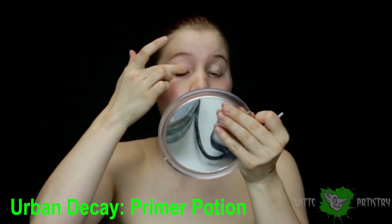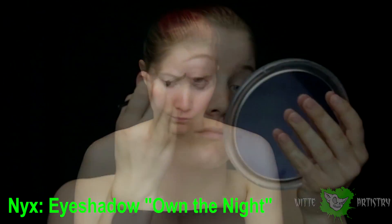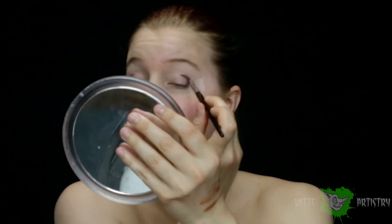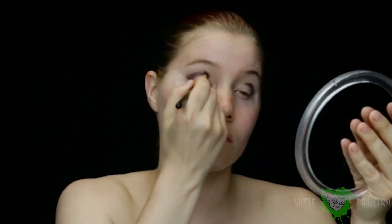Heavily coat your lid and above your lid and blend it in. Once my lids have been thoroughly prepared for the eyeshadow, I'm going in with NYX's color Own the Night, which is like a dark purple color, in the crease of my lids and just tapping it out. Then I'm using a feathery brush and blending that out so intensely upwards and outwards.